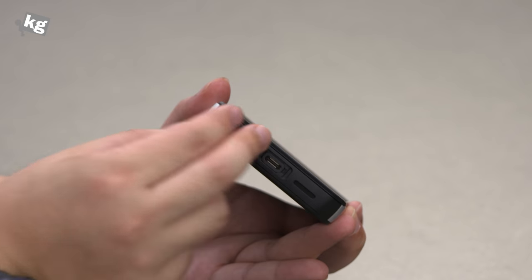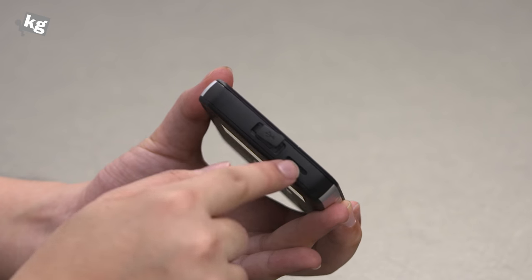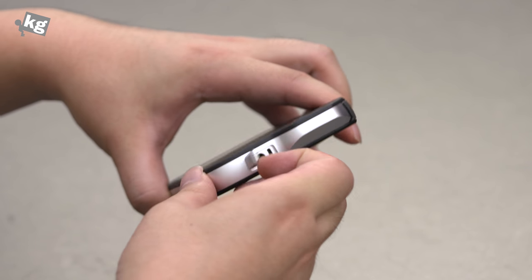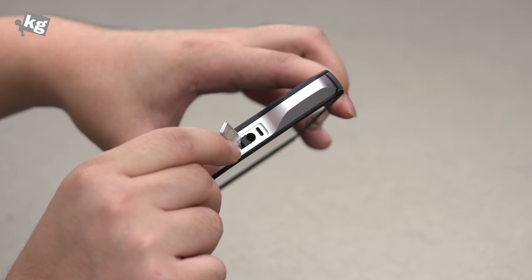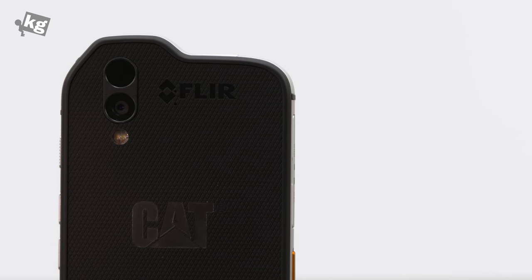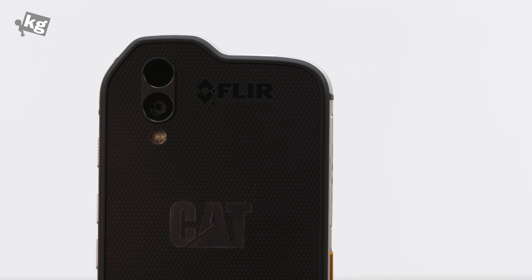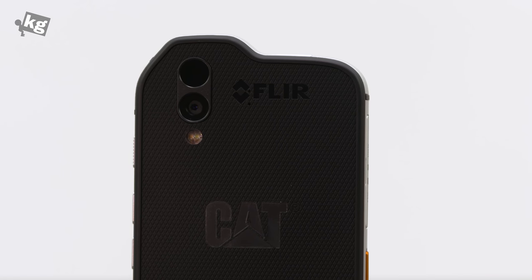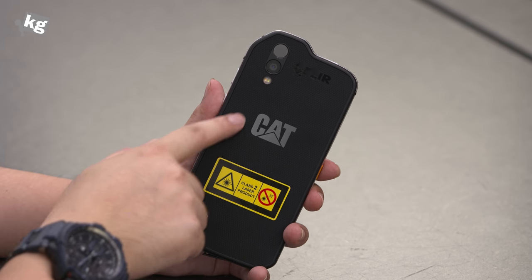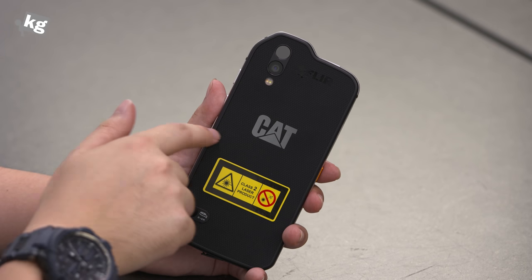On the bottom you have a USB Type-C port with a little flap and a speaker. On top is the standard headphone jack, also with a flap. Remember, this is IP68 waterproof. On the back you have a 16-megapixel camera along with the FLIR logo, meaning it's got the thermal camera right there. There's also an LED flash, the Caterpillar logo, and the back is a gripping material so it doesn't slip out of your glove.